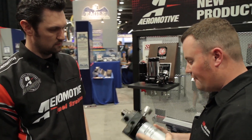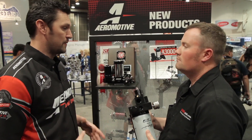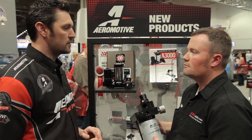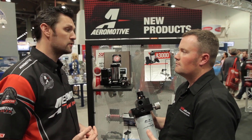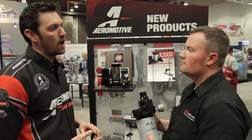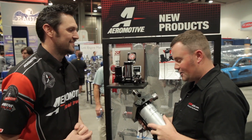You're going to be starting out with Duramax applications and then making changes for other trucks. The pumps are pretty much going to stay the same across all the markets, but the installation kits are where things are going to vary. We're going to start out with the 2001 to 2010 Duramaxes, followed by the Cummins and the Power Strokes. We're coming into the market green, but we're coming in right.